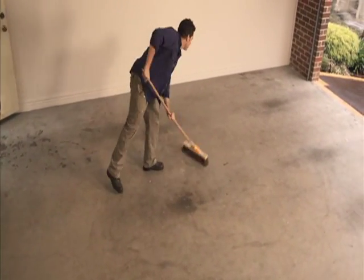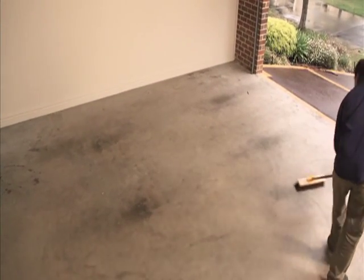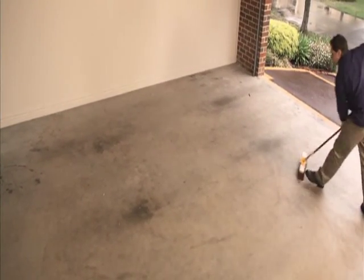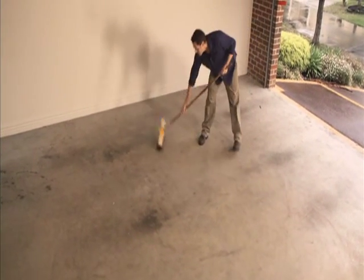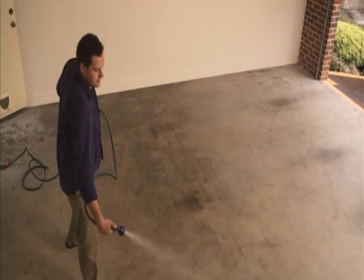If your concrete is stained by oil or grease, you'll need to purchase a degreaser to remove as much of it as you can. Unfortunately, if you don't remove it, it'll jeopardise the paint sticking to the concrete and result in paint lifting. Once you've finished sweeping, give the garage a good hose out.